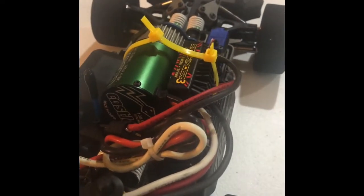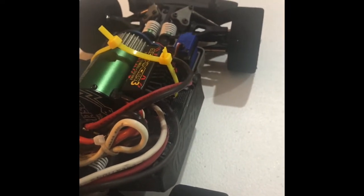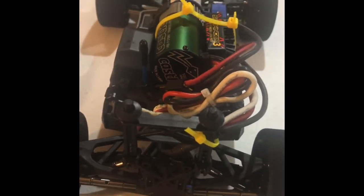I'm running one 3S LiPo on it right now — it's a 1300 milliamp 20C Venom, just mostly for setup purposes. I will go to two 3S packs and run them in parallel to give me a little more runtime.